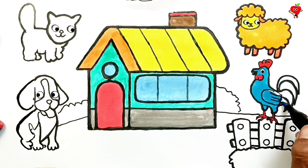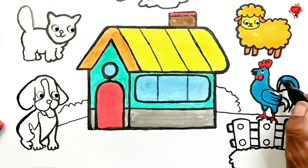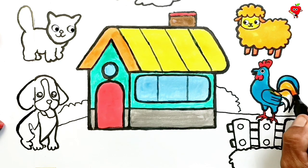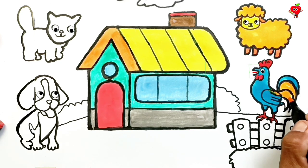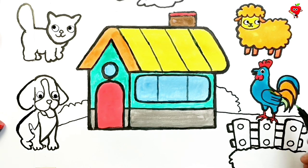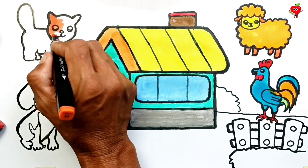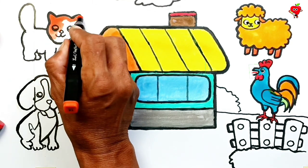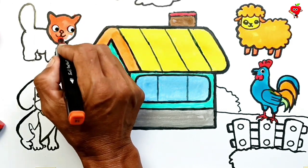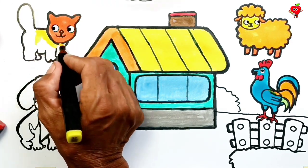It looks like they can't wait for their turn to be colored. Finished! Very pretty. Now it's the turn to color the cute cat. Peach orange color for the cat's face. Like this — a very big and cute angora cat.